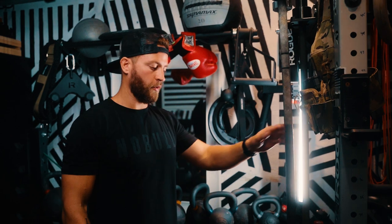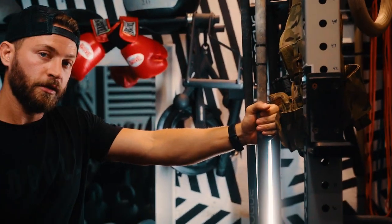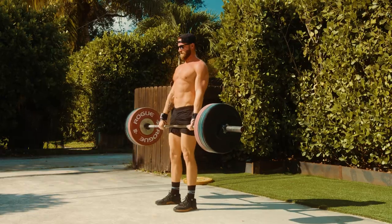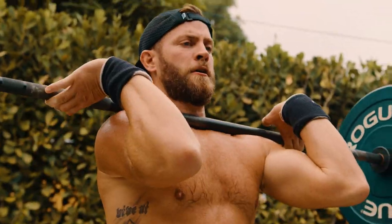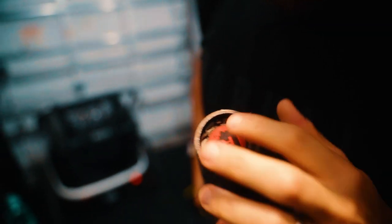Moving on to the next section of the home gym setup: the kettlebell, dumbbell, and weight storage area. This is the bulk of the material. Working with a one-car garage space, everything has to be tightly compact and stowed in its place. The key pieces here are my barbells. I have two barbells from Rogue, both Cerakote-coated bars. One is their Olympic weightlifting bar — the Piros bar — which I use for snatches and clean work. The other is the Ohio bar, which I use as my general everyday bar, and I have it coated in black.